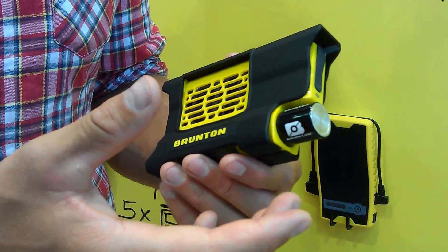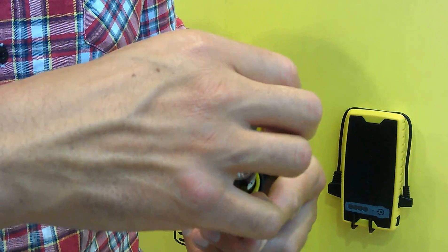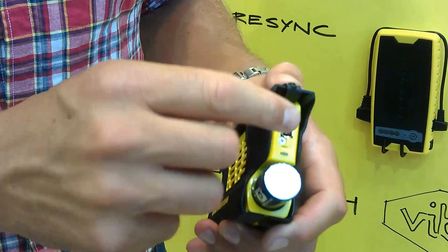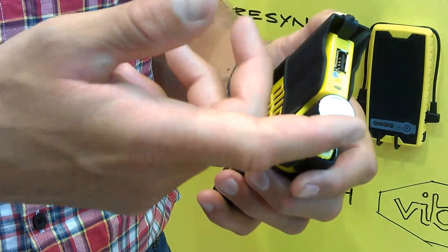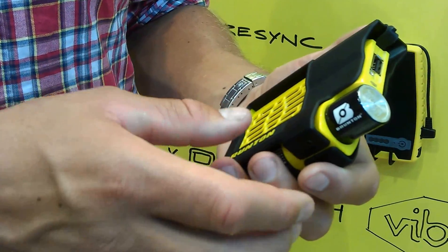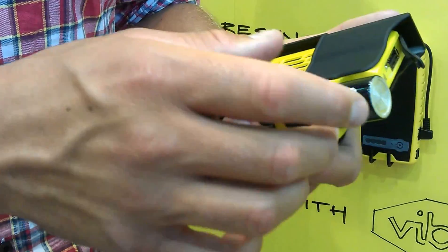So that's how it works. And then we have a USB port here that has a 2 amp output, so you can connect it to tablets like iPad and things like that — or six mobile phone charges. And that's basically how it works.